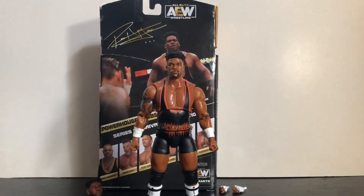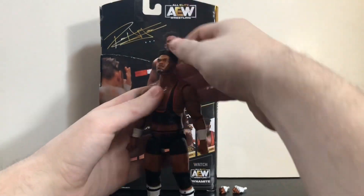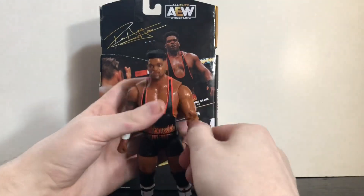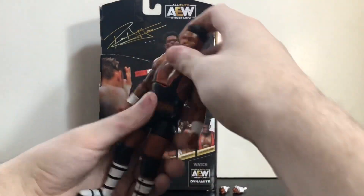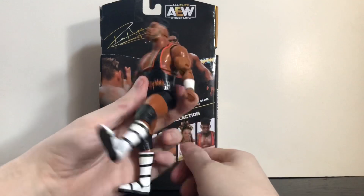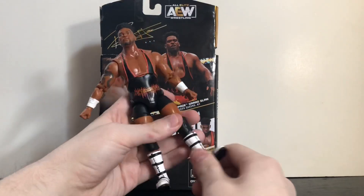Articulation is pretty standard for these AEW figures, though the joints are a little bit loose. The head can rotate 360 degrees and has a hinge at the neck for up and down movement. Arms rotate 360, in and out, with bicep rotation and double-jointed elbows. Wrist rotation and hinge are included. There's an upper torso joint that goes forward, back, left, and right, and a waist swivel. Legs go forward and back, in and out, with thigh rotation and double-jointed knees.